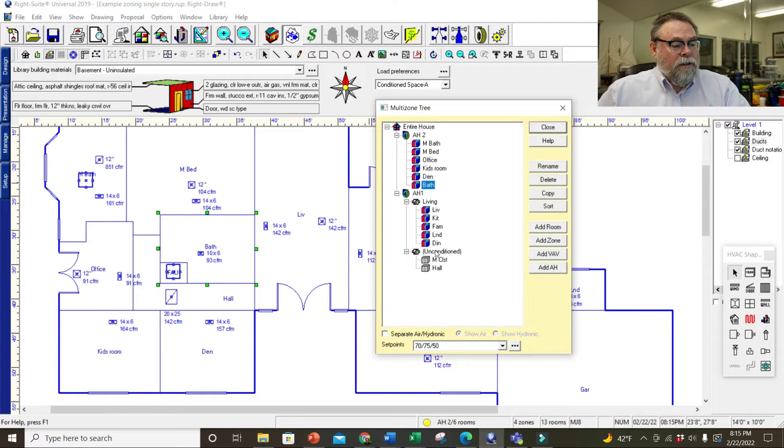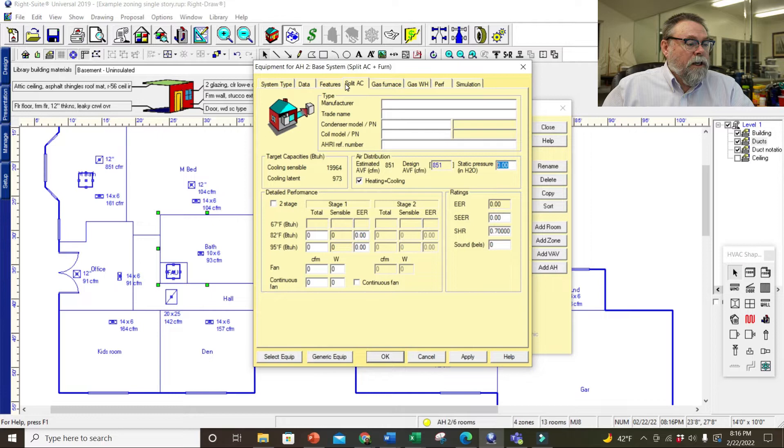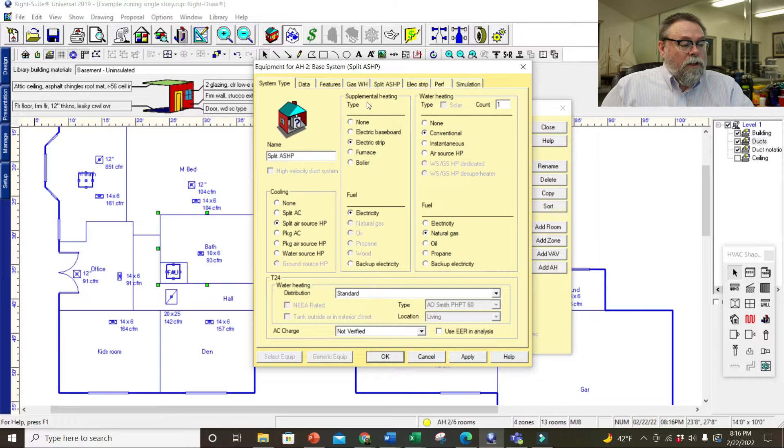Everything's zoned now. But there's a problem — if we go back and look at our equipment, notice how this went to zero over here and it currently says I'm on AH2. I'm going to have to dial in what kind of unit it is first. This is not a gas furnace — go to system type. I'm at 0.5 inches because that's the static it's rated for. Now I'm going to go back, hit apply and OK.